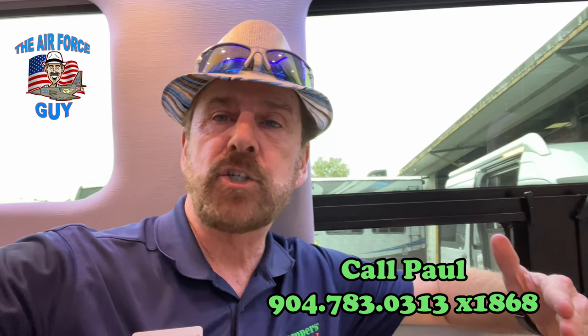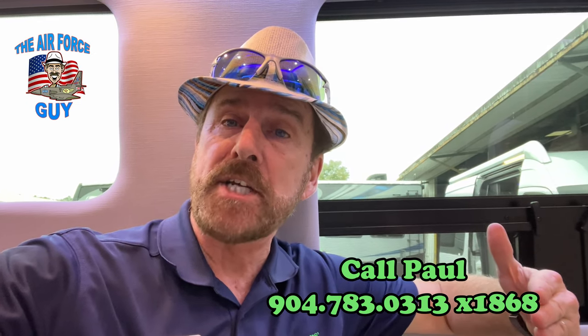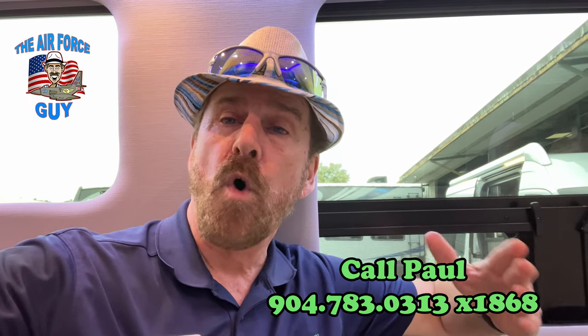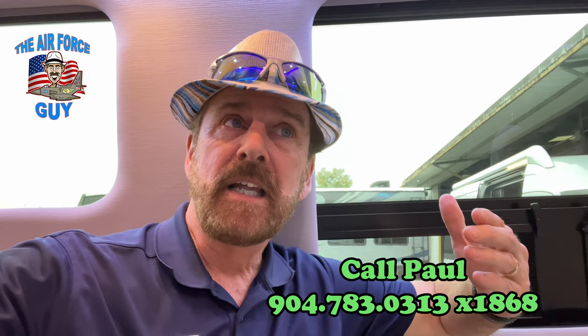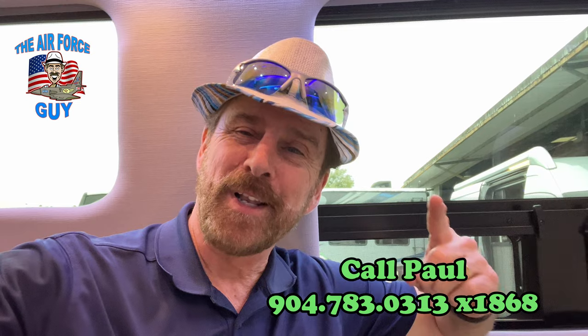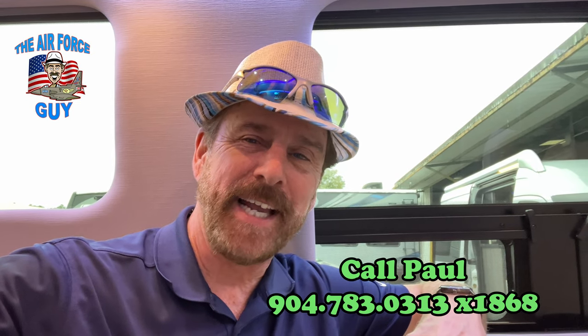If you have any questions on any of these or any RVs, feel free to reach out to me — my contact information will be down below. I do appreciate you watching. What do you think? Do you like one better than the other? Is this something that would work for you? Give me your comment, let me know. Like, subscribe, and comment. Thanks again — I'll be back at you again soon. Take care.